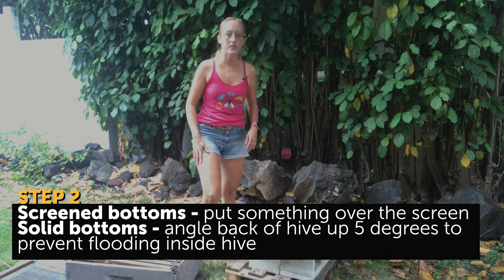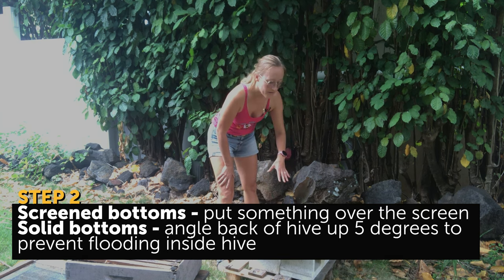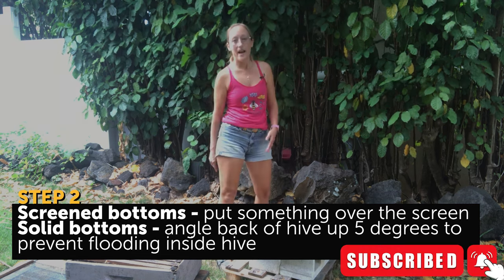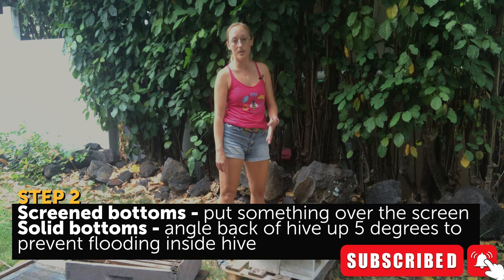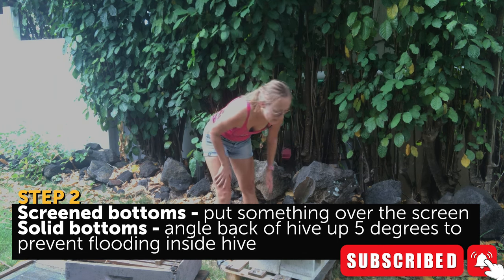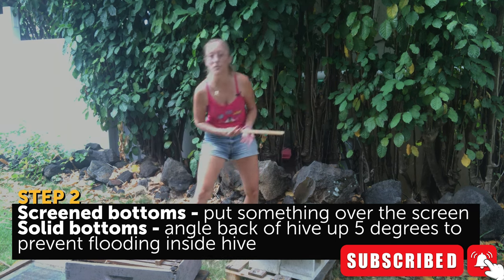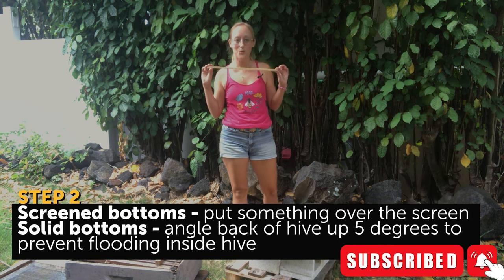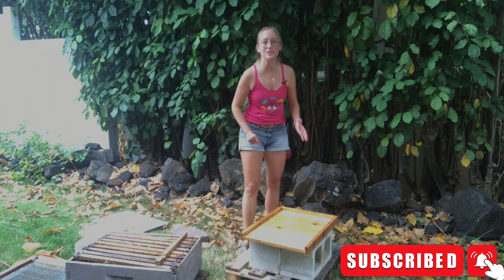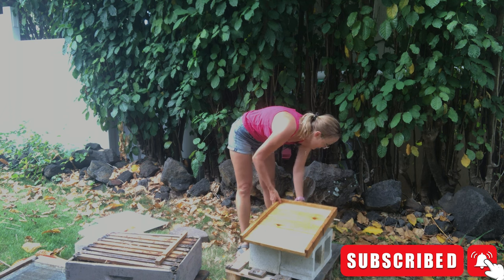This hive is on a solid bottom. Just in case rain gets inside your hive, water can pool up on the landing board and bees can drown in it — you'd be surprised at how little water you need for a bee to drown. For solid bottoms, what you can do is take a shim and put it in the back of the beehive. In a pinch, the bottom of a Langstroth frame works really well. You want to elevate it at least five or so degrees, because just a couple of degrees is not enough for the water to flow down — it will still pool up.